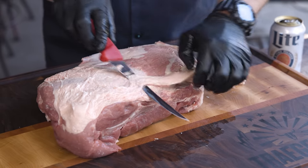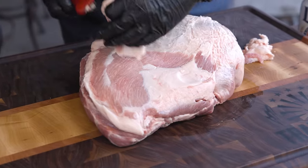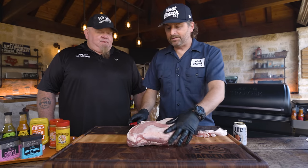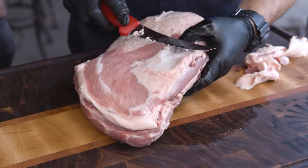Depending on how I'm cooking it — if you leave this fat cap on, you can't get seasoning on the meat. And when you take that fat off at the end, there goes all that seasoning. I want my seasoning to adhere to the meat so that I get that in my bite at the end. I completely agree. We're going to end up pulling this — you can always add a little bit of your seasoning back into the pull if you want a little more pop.